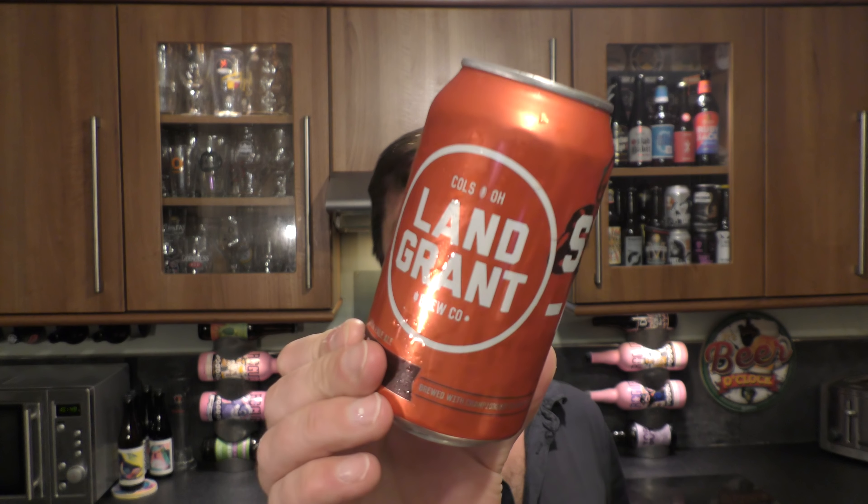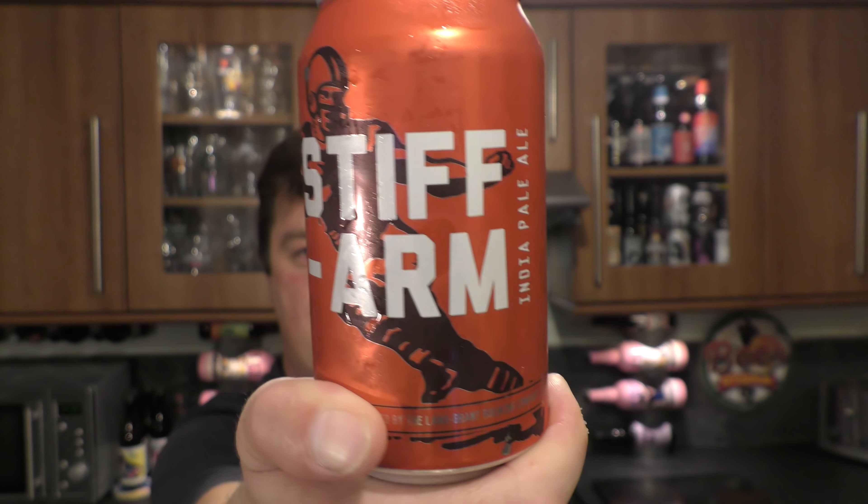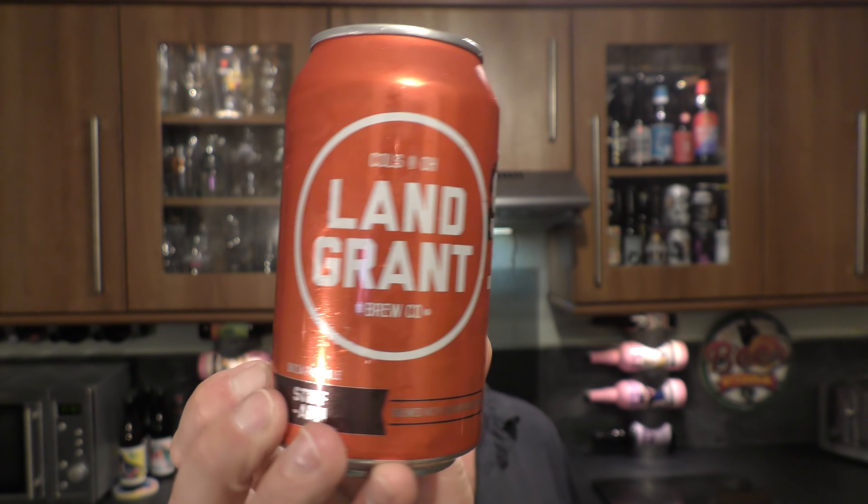It's beer o'clock on Reload Craft Beer. Today we've got a beer from Land Grant Brewing Company — a can of Stiff Arm India Pale Ale coming in at 6.5% ABV. There's a look at the can — a 355ml can from Ohio, America. Let's get it out into a glass and see what we get.